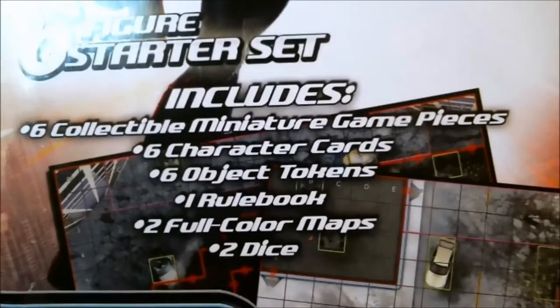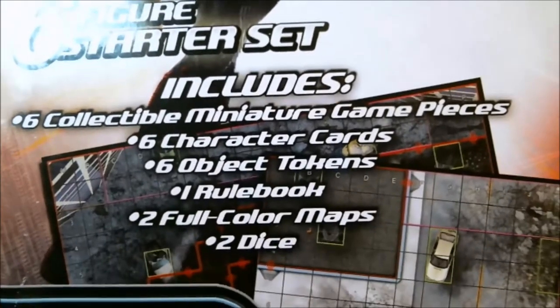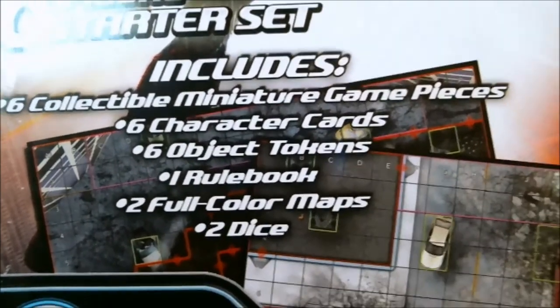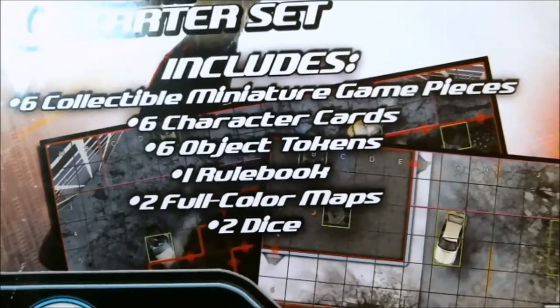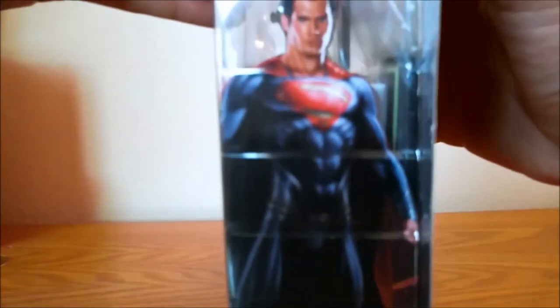This set's going to have six miniature game pieces, six character cards for the respective six figures it comes with, some object tokens, a rule book, two full color maps, and two dice. There's a Man of Steel checking you out there in the front.